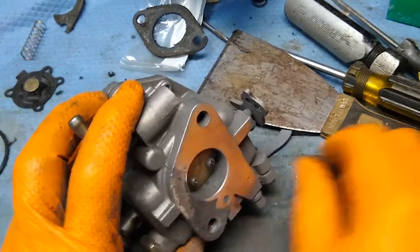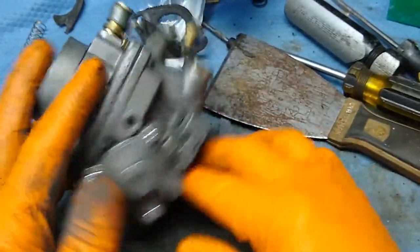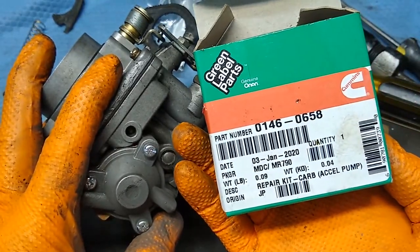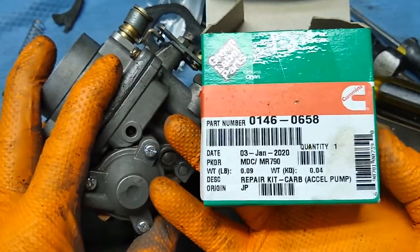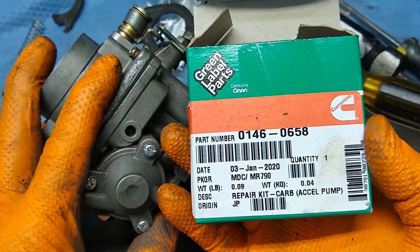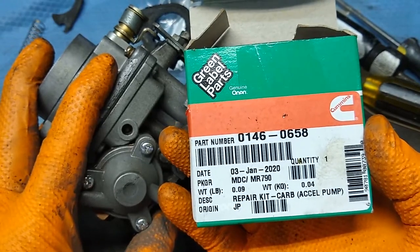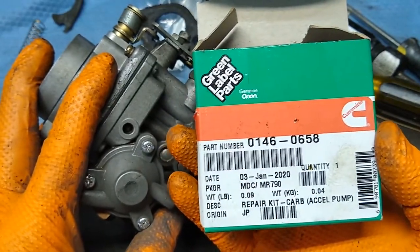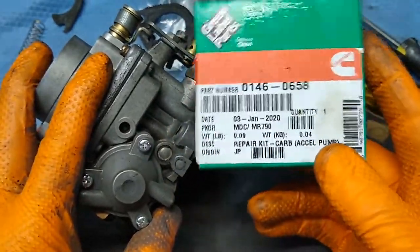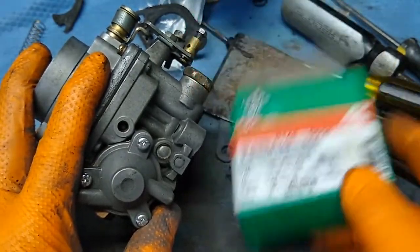So that's how an accelerator pump gets redone with an Onan kit. I think the Onan list price is around $27. I got mine off eBay for about $34 with shipping included — they probably added a bit because eBay takes about 10 percent. If you find a local Onan distributor, it should be around $26 for the kit.